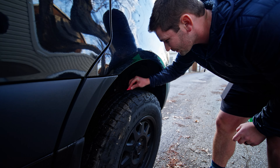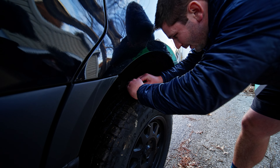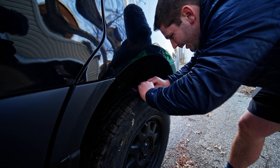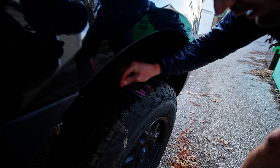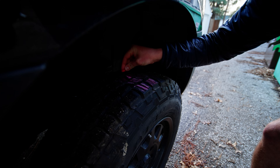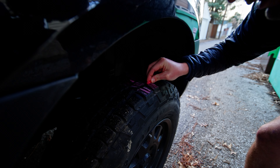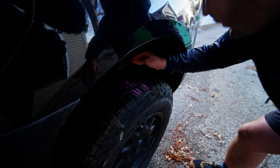To do a chalk test you get a piece of chalk like this. David's tires were a little wet, but basically we're just trying to get a line of chalk across his tires so you can see where the chalk is and track how it wears.